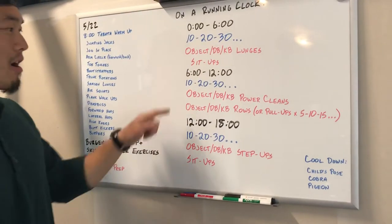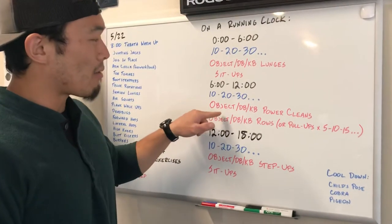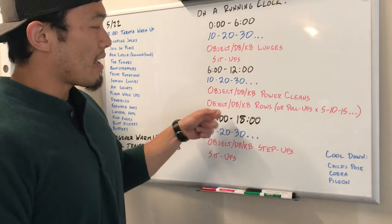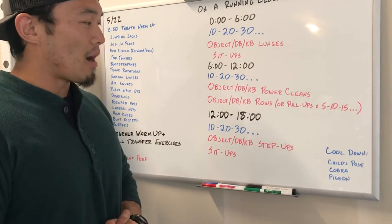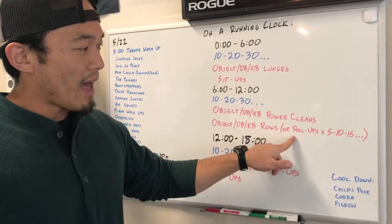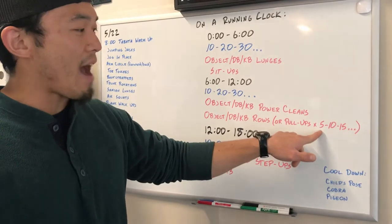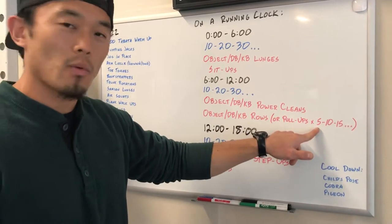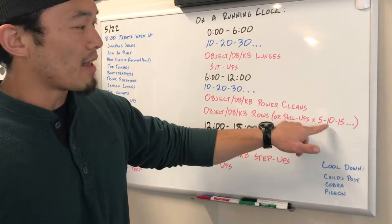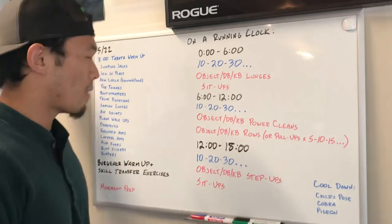At the six-minute mark, you're gonna continue that same ascending ladder by tens, but now we're gonna go to object dumbbell or kettlebell power cleans and then object dumbbell or kettlebell rows. If you have a pull-up bar at your disposal, you can do pull-ups, but those numbers will be 5, 10, 15, 20 — going back and forth between those two movements as a couplet.